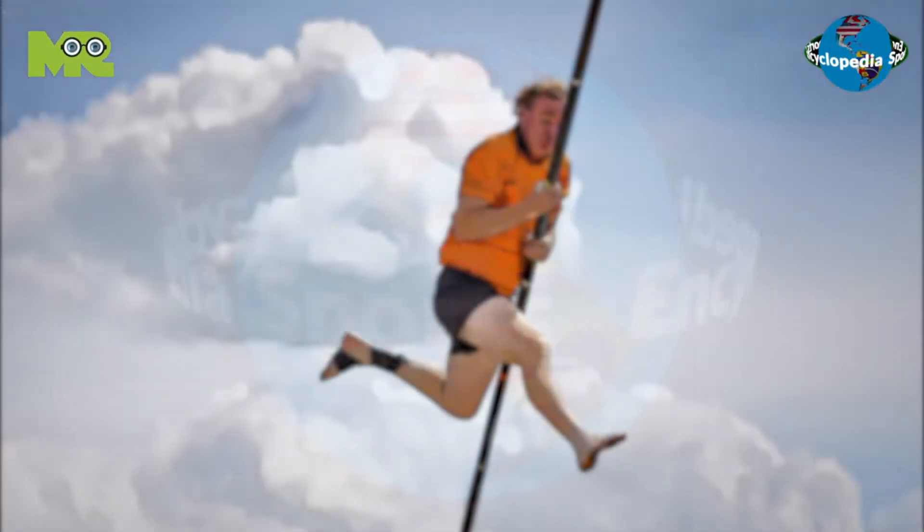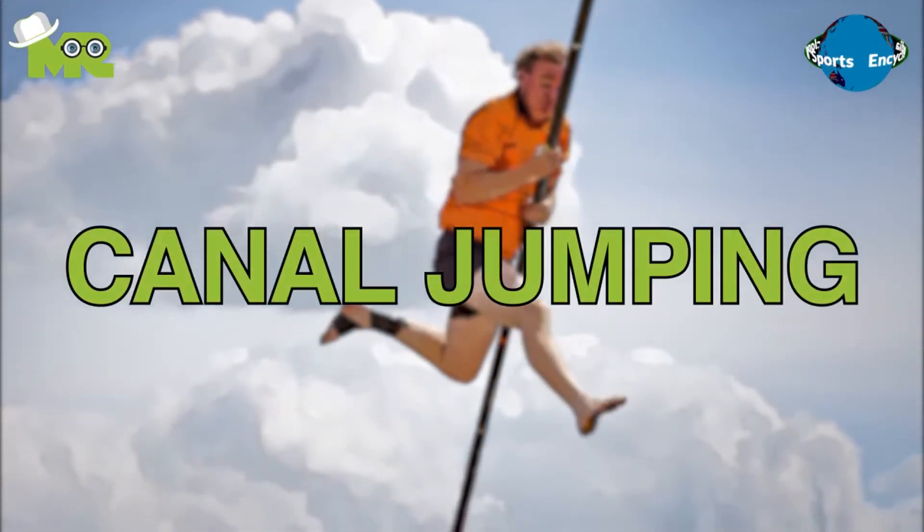Welcome to another episode of Sports Encyclopedia Series, where you can learn about every single game that's ever existed on planet Earth. Today in our Sports Encyclopedia Series, we talk about canal jumping, so let's begin.